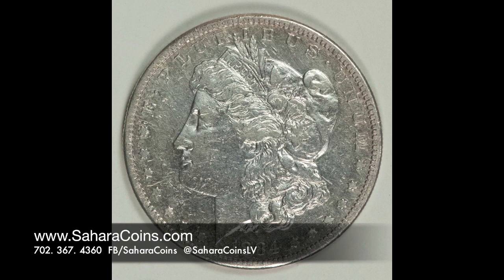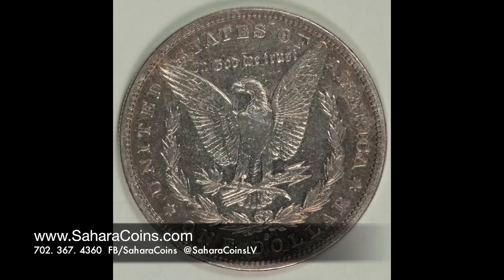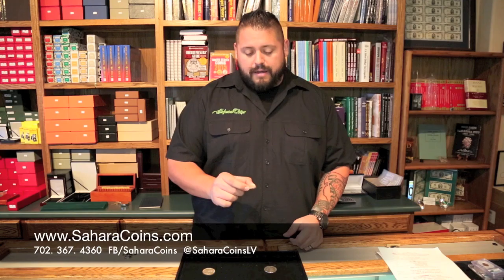It gets a little worse. You'll then see some people will take Dawn dish soap, or other types of soaps or abrasives, and they'll rub them on their coins — and it gets a little worse. They start getting that polished look, and that again is not good for your coins.